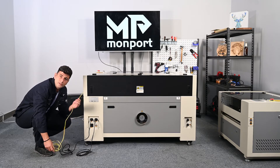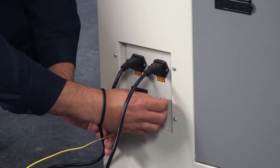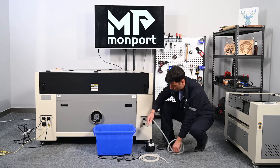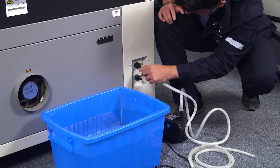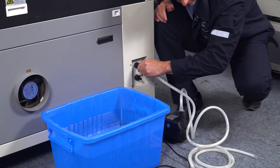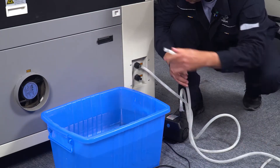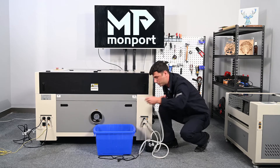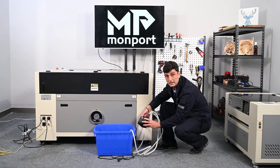If you need, you can connect the ground cable — just put a loop around the screw and close it. The first thing you do: take one of the hoses, connect it on top of the water pump, and connect it into the inlet. Use the other hose to connect into the machine and put it inside the bucket we provide you.